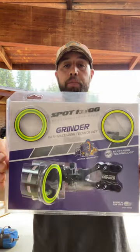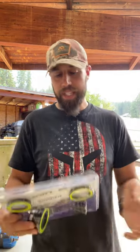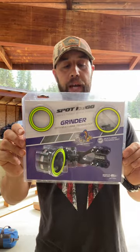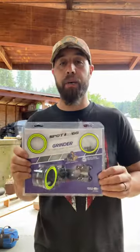Hey, what's up everybody, welcome back to Figs Outside. Today I'm going to talk to you guys about the Spot Hog Grinder micro pin adjustable sight. These sights are pretty sweet. I've been shooting them for years and I've had several other different sights on some of my older bows. From what I've experienced, Spot Hog is just tougher than any other sight. These things are micro-adjustable, which is pretty sweet. They're made right here in the good old US of A.